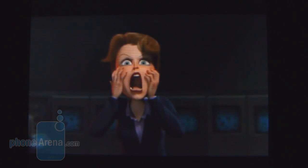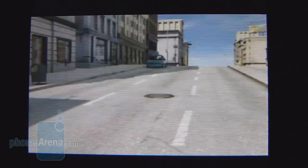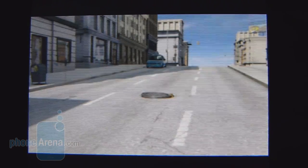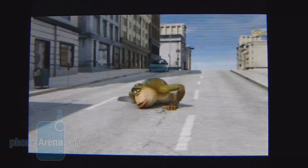Interestingly enough, we're able to load up a video encoded in MPEG-4 at 800x480 resolution, and surprisingly it's not choppy at all in its playback. Unfortunately, because of the low-quality display, colors look bland, and you can only play videos in landscape — there's no portrait support.